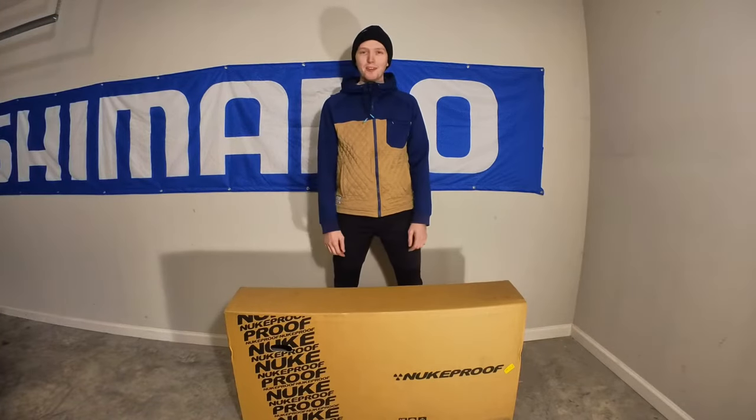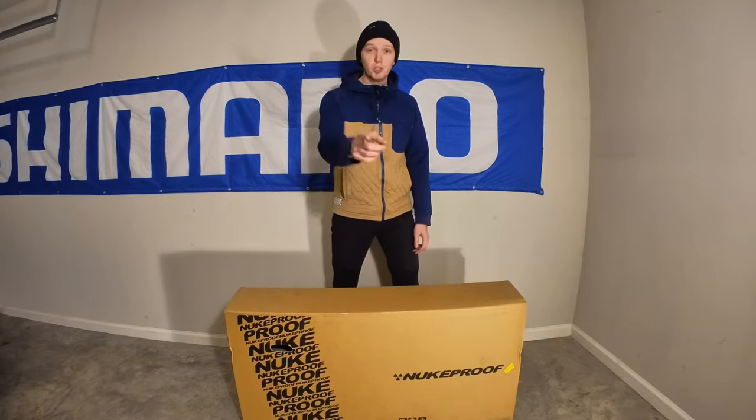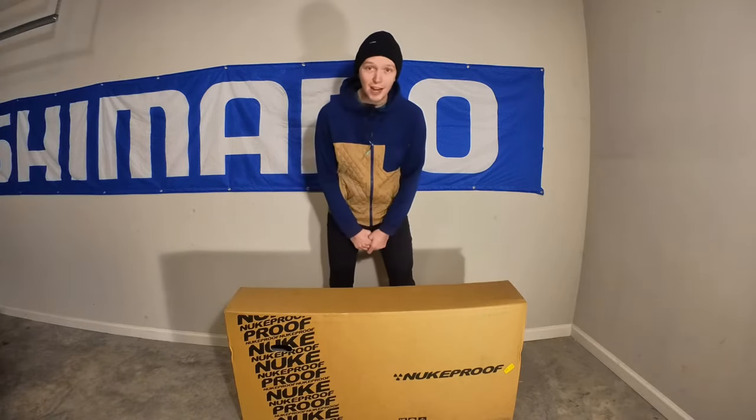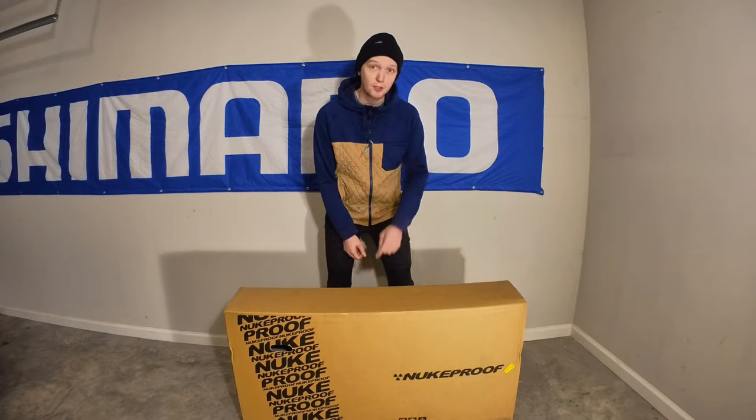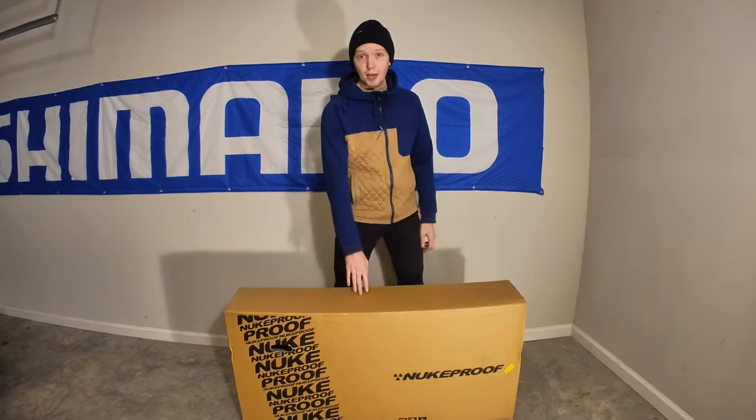Hey everybody, Jake from Offroad Road In. Today I'm here with my new Pre-Scout 290 frame set that I got from Chain Reaction. I ordered it last Saturday and I have it on Friday — six days — which is really good since it came from the UK.